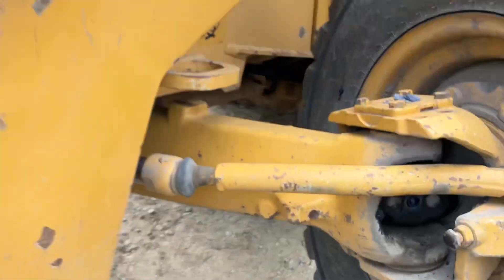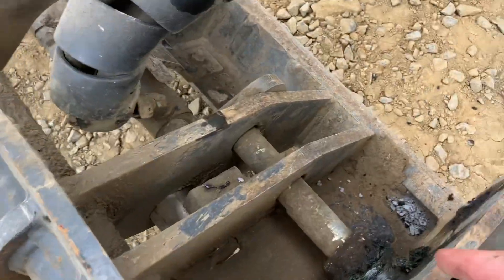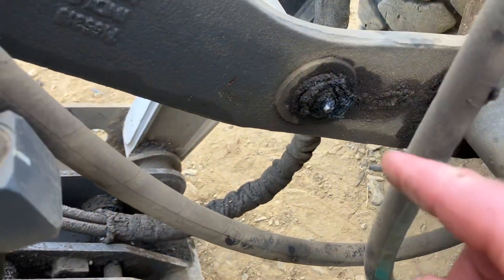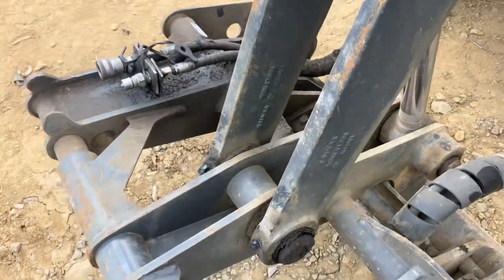Coming around here we've got one right here. We've got a quick attach on here, so we have this one right here, also that center one, and then one for the self-leveling.